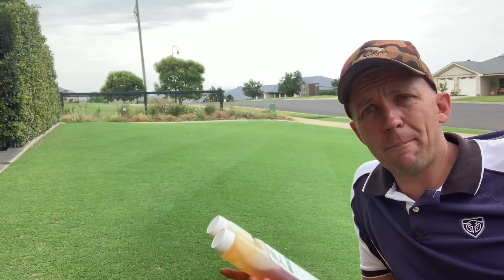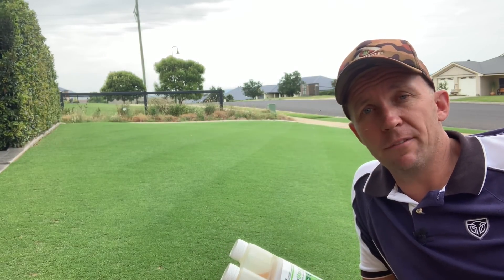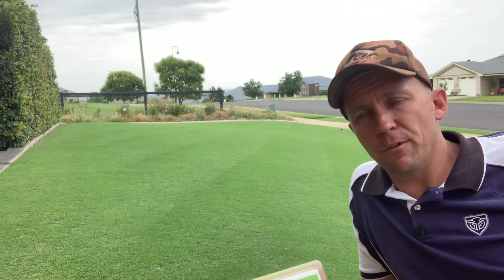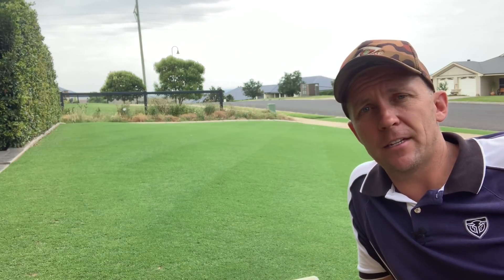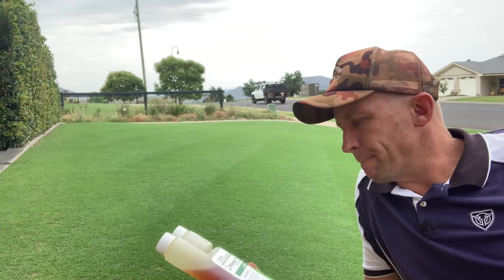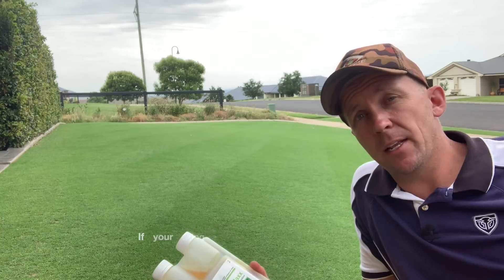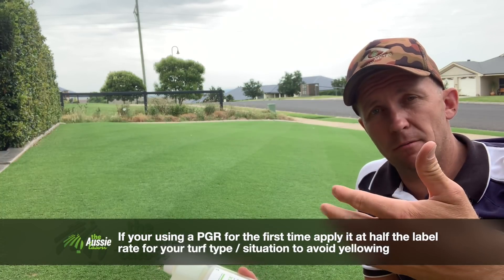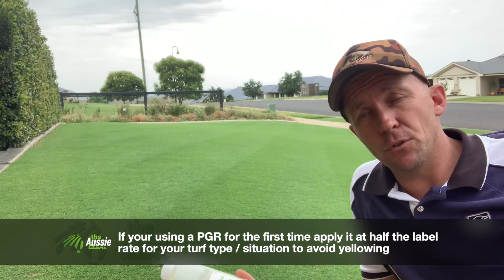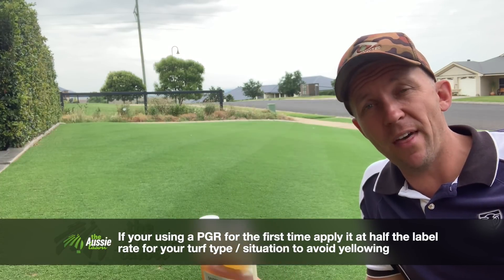When it comes to applying this stuff, the only way to apply it is with a pressurised sprayer — be it a backpack or a hand sprayer, and preferably with a flat fan nozzle on it. There are a couple of different rates obviously depending on what you're maintaining — cool season bent putting greens, warm season couch lawns like this one, and right up to taller couch stuff, buffalo, etc. So in the label it'll talk about all of that.